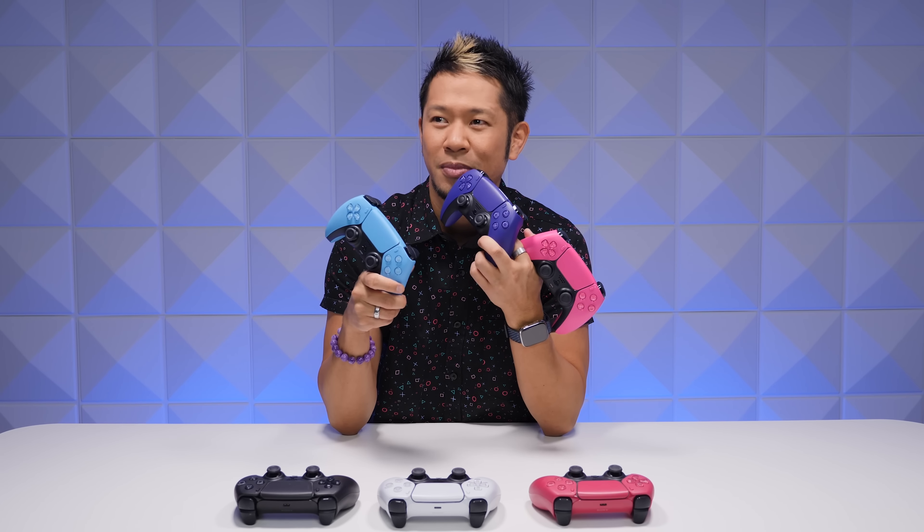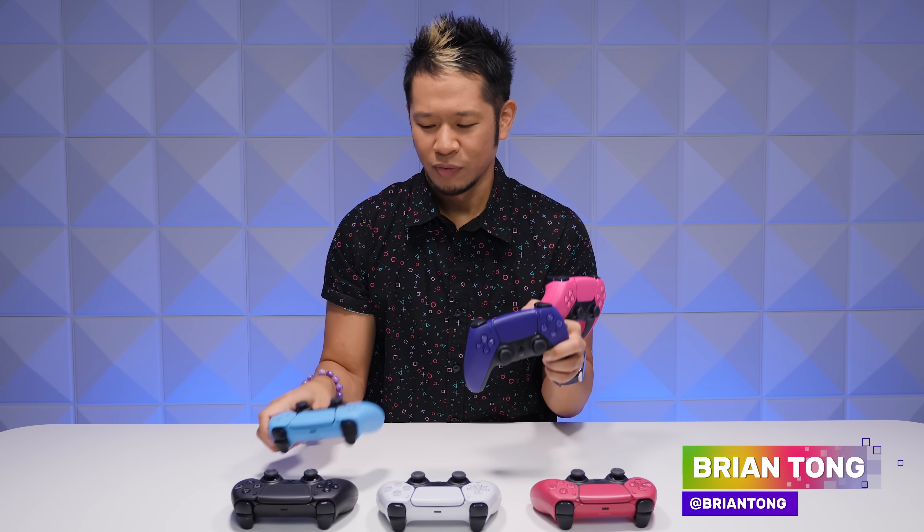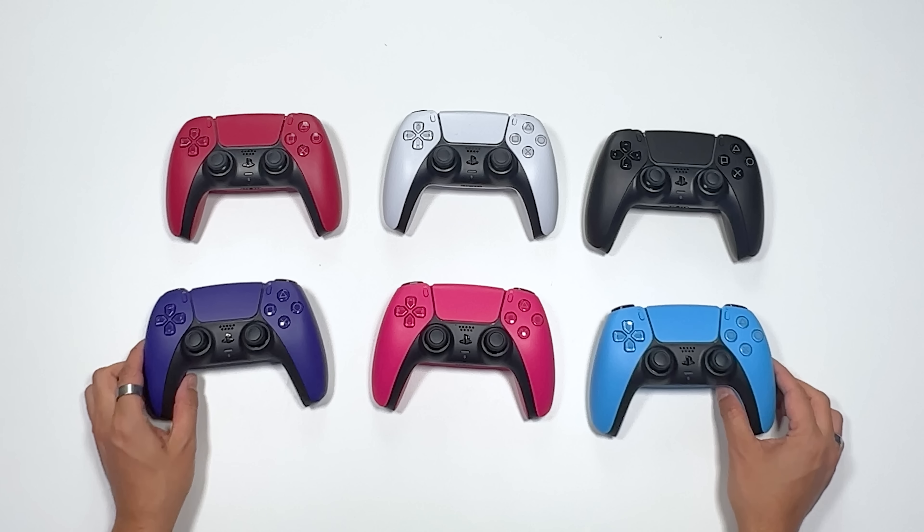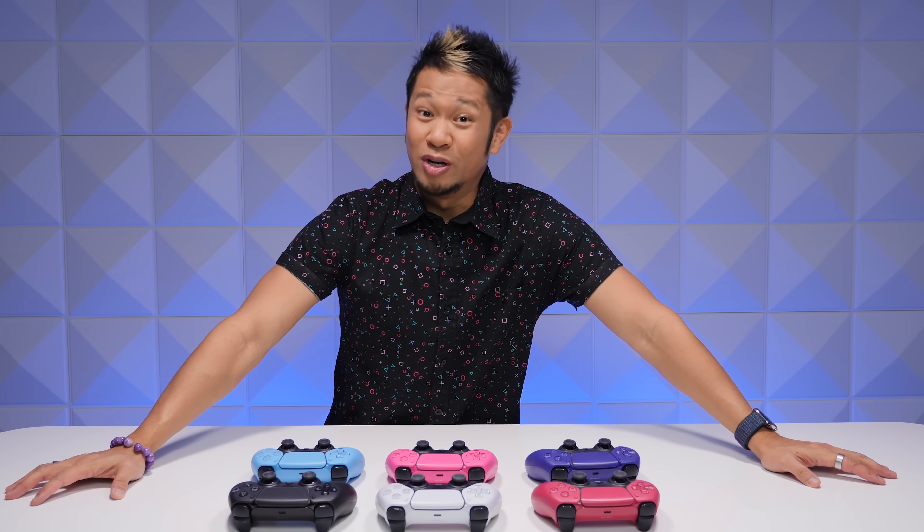We'll see you next time everybody, because I think I have another unboxing coming up soon related to PS5 accessory add-ons. What do you think it's gonna be? Let me know in the comments which color of all these six is your favorite. They're so gorgeous — looking real nice!